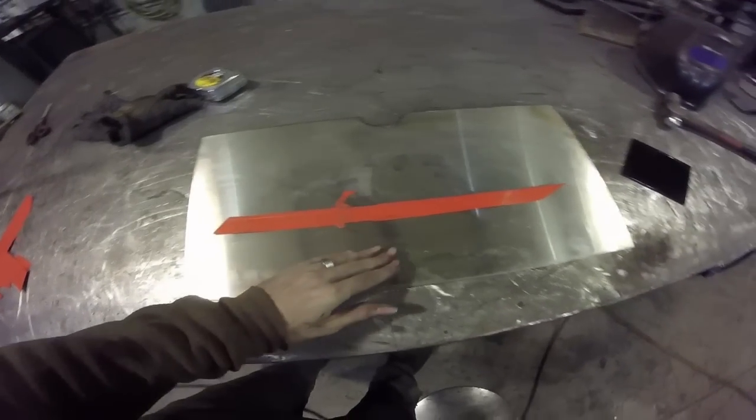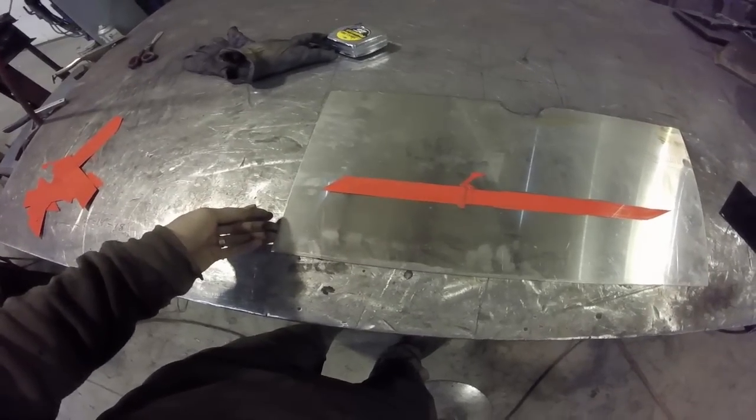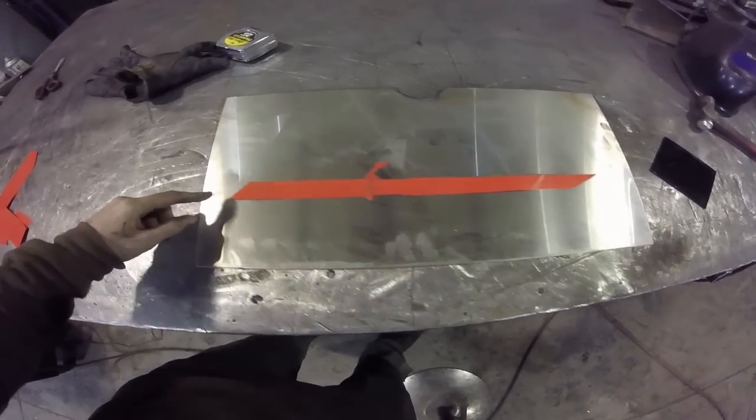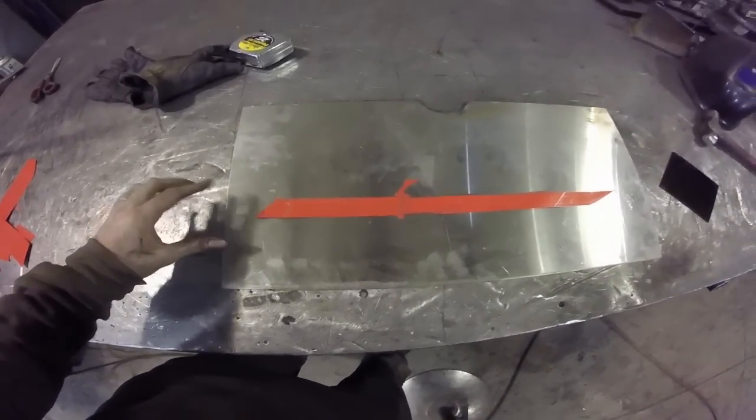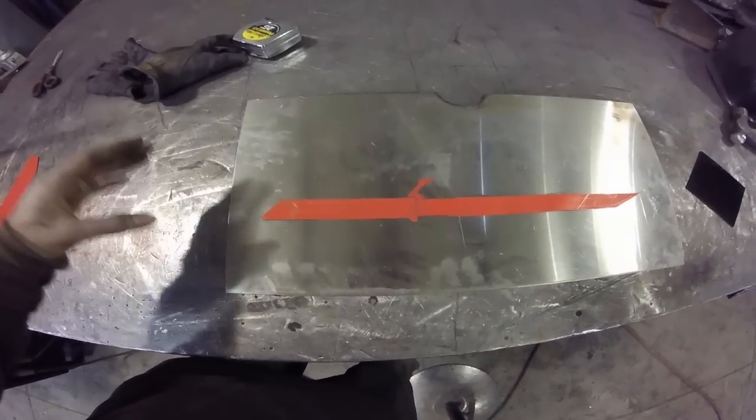So here's how I'm going to do this: I'm going to cut out stainless steel pieces — this is stainless steel 14 gauge. I'm going to cut out the pieces for the handle, which is a hexagon shape, then cut them out, break them, and weld them together with the TIG welder in that shape.